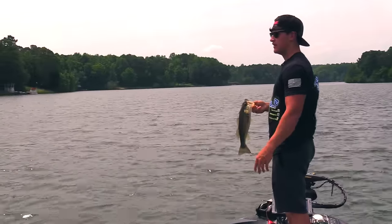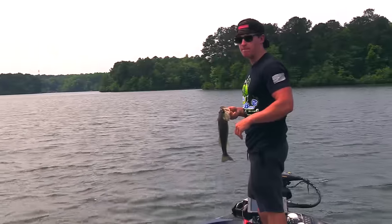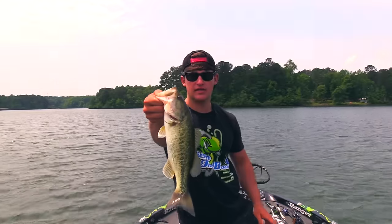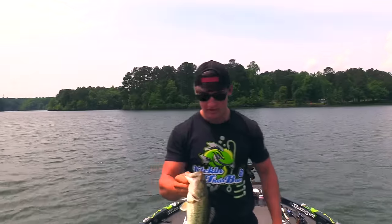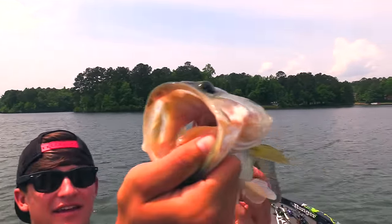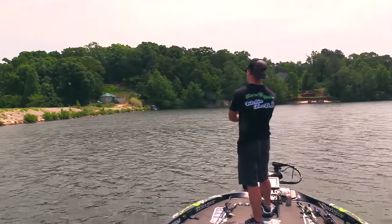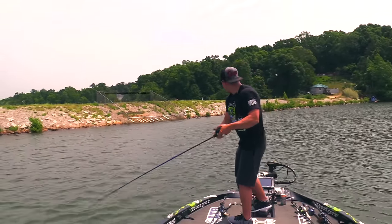I'm throwing a 5XD crankbait in a natural color. The water is much more clear over here - over there it was really shallow and not as clear. Look at that - not a bad fish, but we're gonna catch some big ones. We're gonna catch some more, I should be able to catch some down here. Look at the mouth on this thing - what a nice fish. We're gonna throw them in the live well and try to catch a good limit.